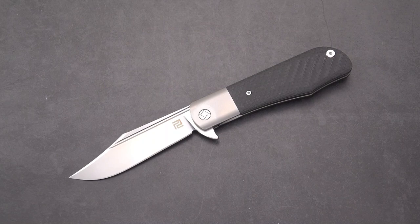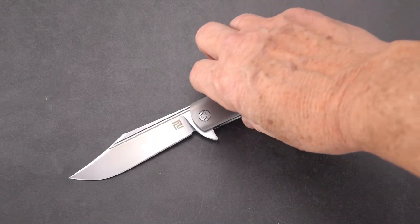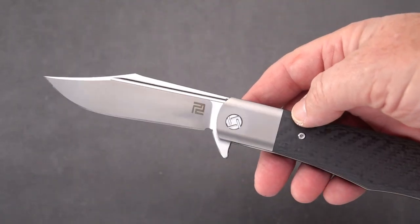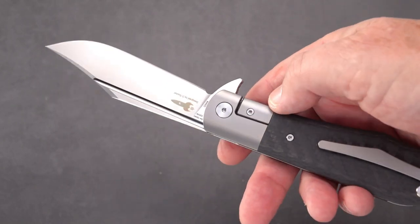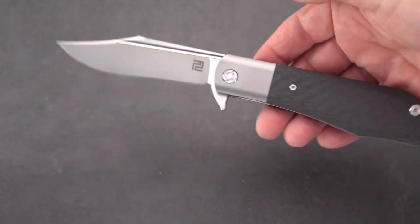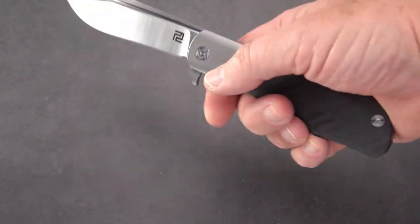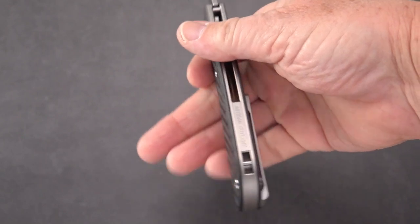Welcome back blade fans to another installment of 'What's Today's Carry.' I'm going to show you what's in my pocket today and hopefully you'll tell me what you're carrying. I have today the new old — old and new style — Artisan Hyperion. It is a design by D Rocket, a take off on the old Barlow style knife with a rather good size but thin handle.